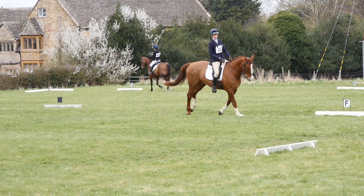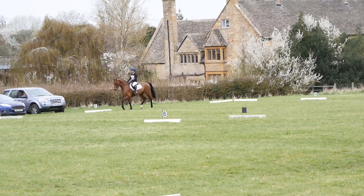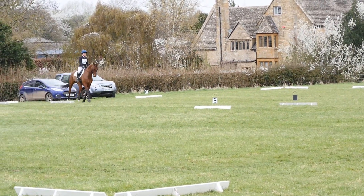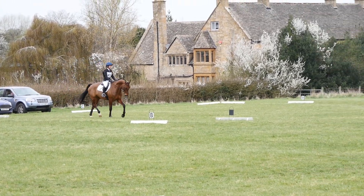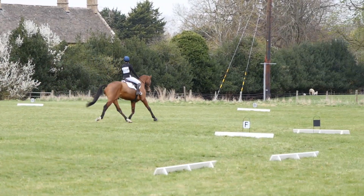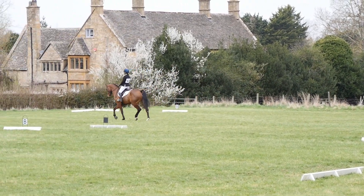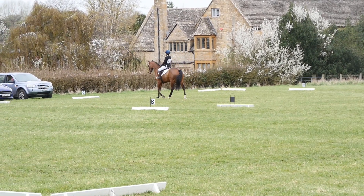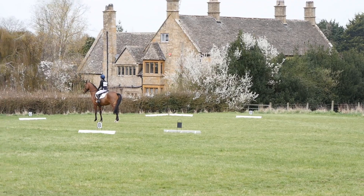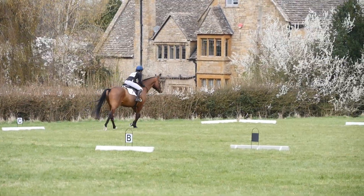Going towards the sheep field he just pokes his nose up a little bit in that far corner. For the final couple of movements I had to prepare him for half a 10m circle going up the centre line and then halt and salute at G. I do think Ruffian relaxed more as the test went on. Coming down the centre line for his halt — for him this was an excellent halt. He always likes to poke a leg out but I was really pleased with him, and we scored a 29.